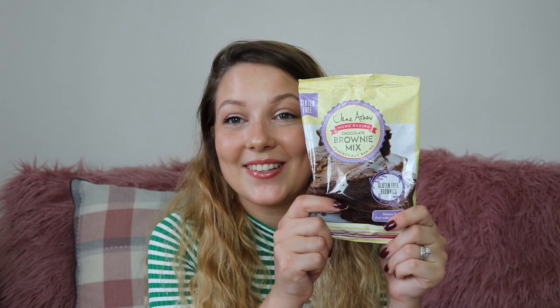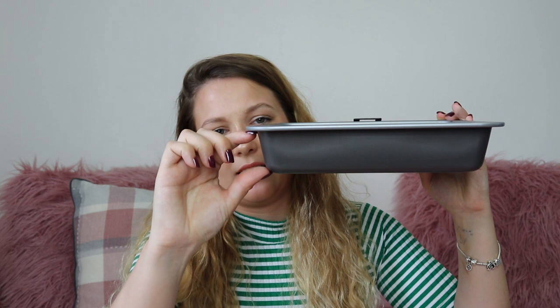We've also got some chocolate brownie mix. These are gluten free, which is great because my mum is actually gluten free — I could make her some gluten free brownies when she comes around after social distancing. I might save this for when I can make my mum some chocolate brownies. To make your brownies in, we've got a nine inch square brownie tin, double coated non-stick and five centimetres deep. I love that it's come with two really good quality cake tins — it makes it even better value.